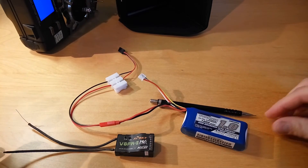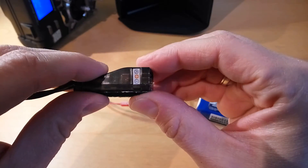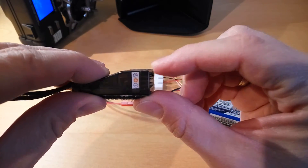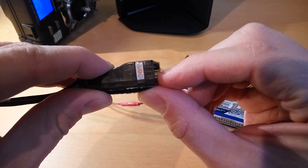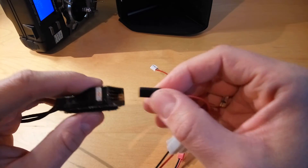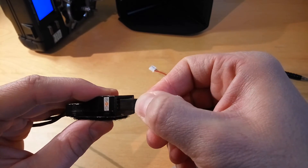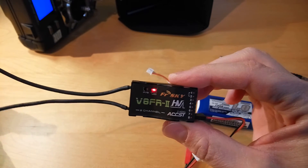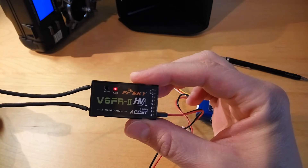You need to take care that the upper pins are the signal, the middle is the positive, and the last one is the negative, so take care when you power it up. The red light flashing means that you did it correctly, so the binding is completed.